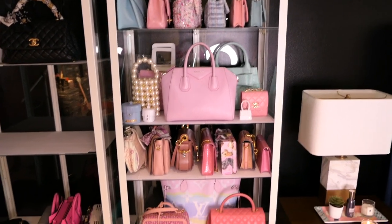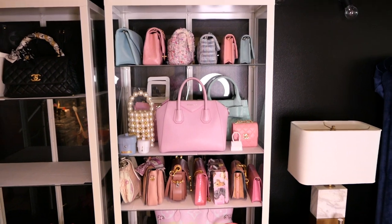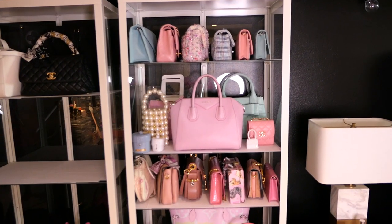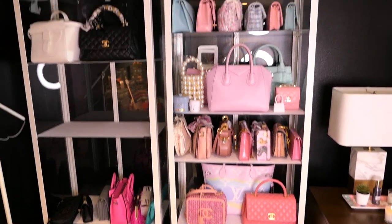This is the first section done. I am so happy with how it turned out. I'm going to show you both of them when they're done as well. I'm going to match the shelves now on this second unit.